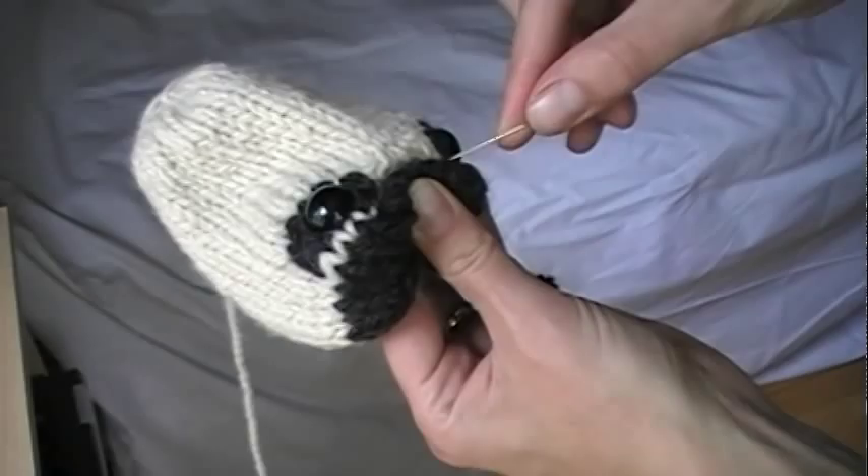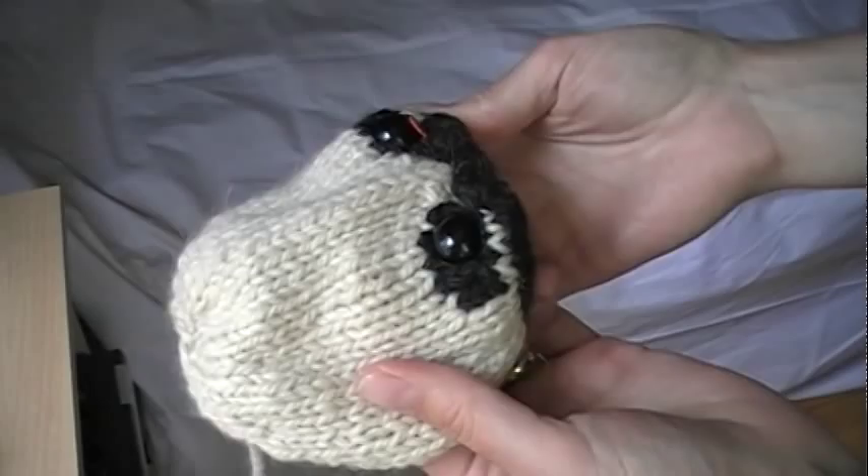You see how I folded it there. And then just use a straight pin to hold it in place so that you can sew it.